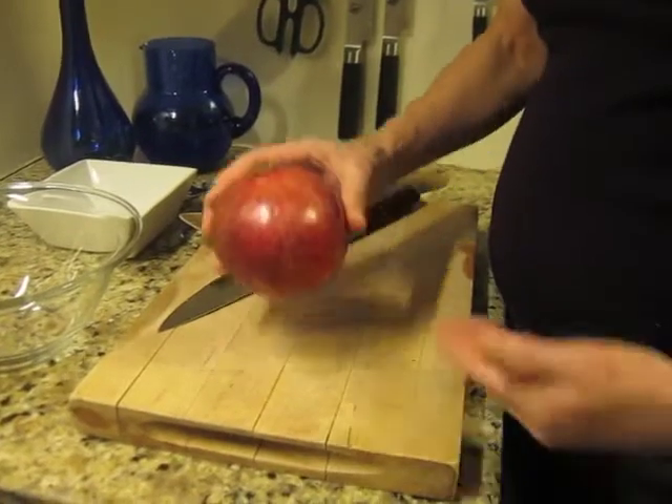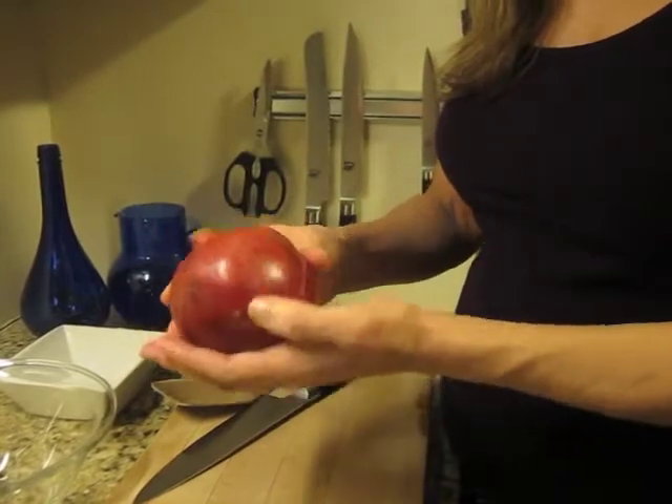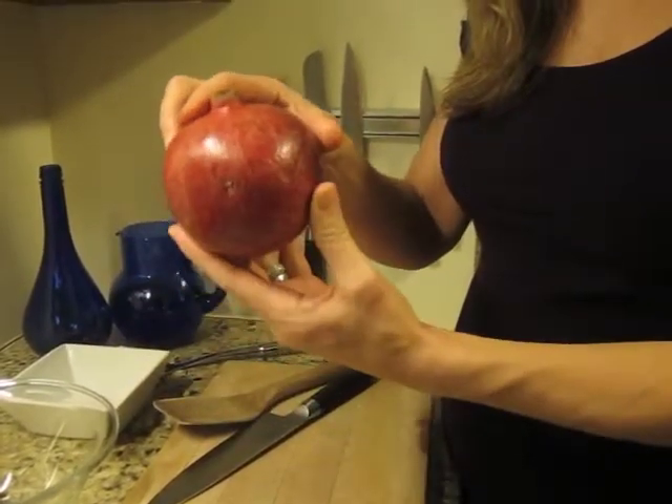You'll want to select a pomegranate that has beautiful glossy skin. It feels heavy for its size. This one was looking just perfect and ready to go.